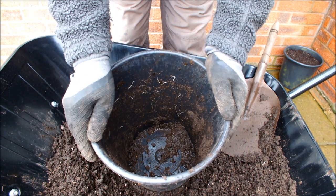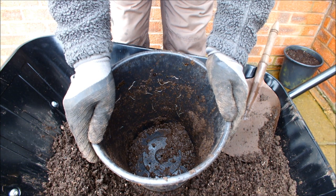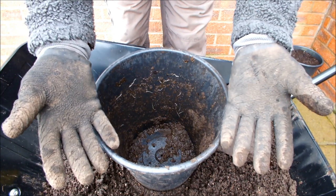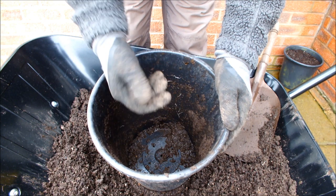When we take the soil back out of the bucket, if we can find evidence of life in that soil, then it's healthy soil, isn't it? If it was an unhealthy soil, anything that lived in there would skedaddle.